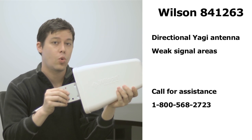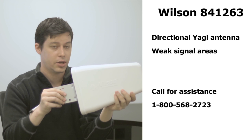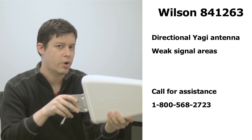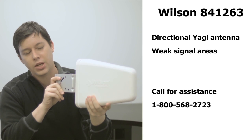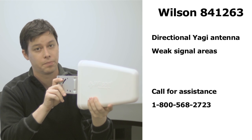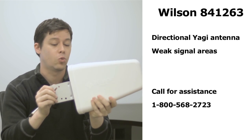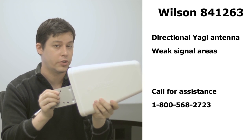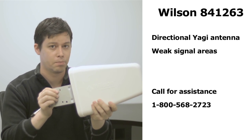The Wilson 841-263 comes with a directional, or Yagi, antenna. It's more powerful than the omnidirectional antenna but you have to point it at a cell phone tower for it to receive a signal. This is useful for people in weak signal areas. If you don't know where the cell phone towers are near you, just give us a call at Wilson Amplifiers and we'll be more than happy to help you.